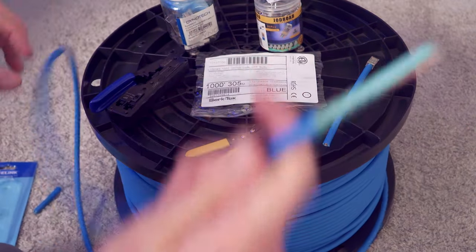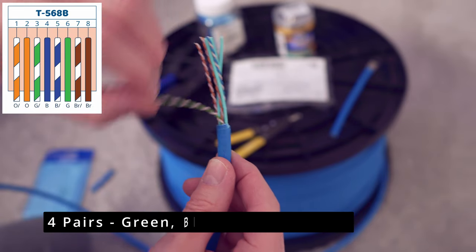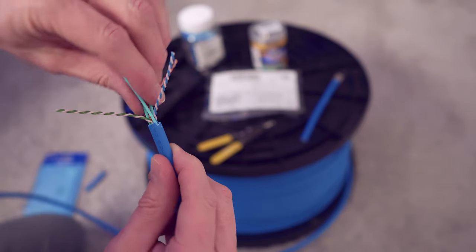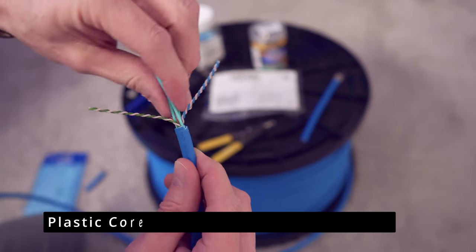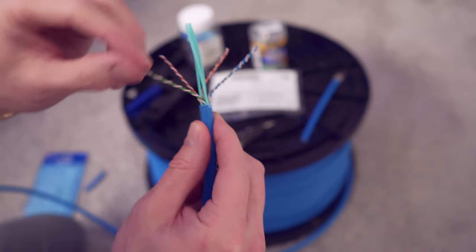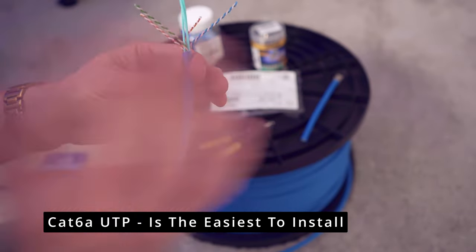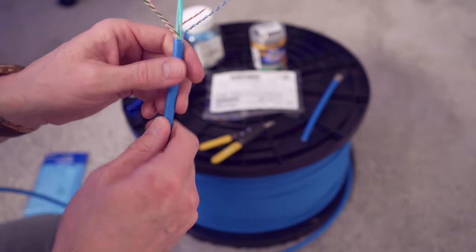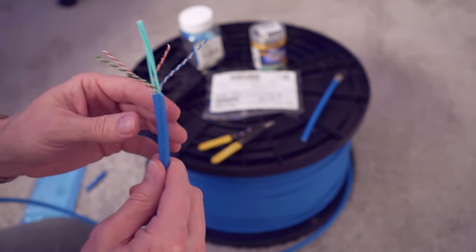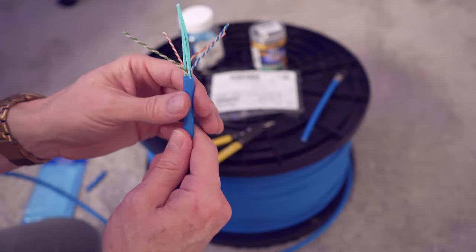As you can see, we have the traditional four pairs — green, blue, brown, and orange. This is the center core and we'll have to snip this off when we do the termination. One thing to note: this is the easiest of the cat 6a types to install. With cat 6a it's very thick and rigid, it's tough to bend, and it's definitely harder to terminate than cat 5e or cat 6 riser cable.